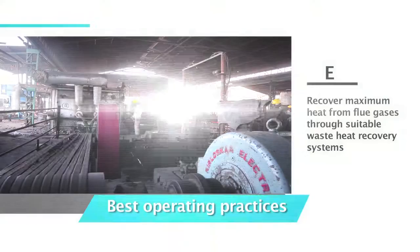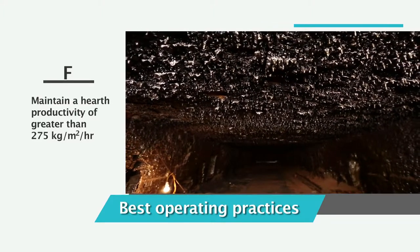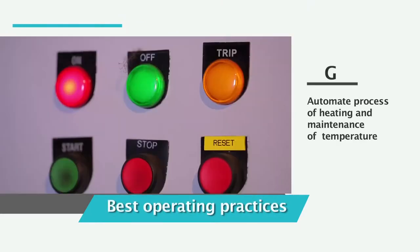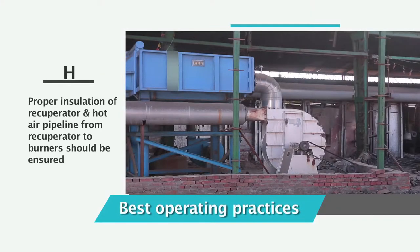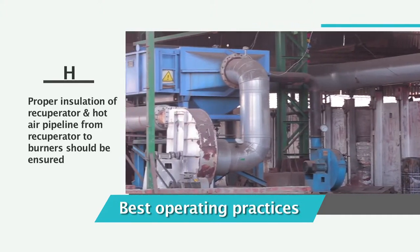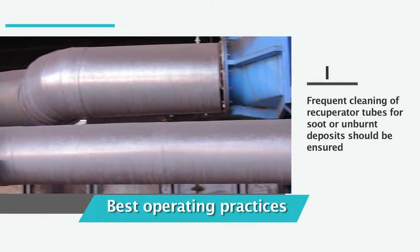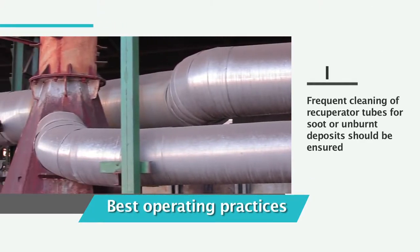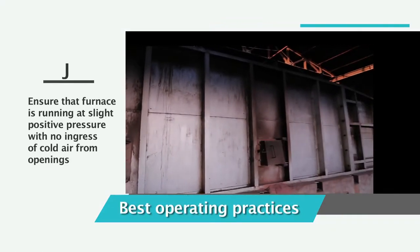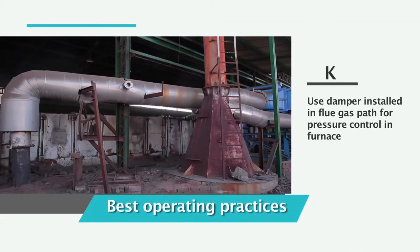Recover maximum heat from the flue gases through suitable waste heat recovery systems. Maintain a hearth productivity of greater than 275 kilograms per meter square per hour. Automate the process of heating and maintenance of temperature. Ensure proper insulation of the recuperator and hot air pipeline from recuperator to burners. Ensure frequent cleaning of recuperator tubes for soot or unburnt deposits.